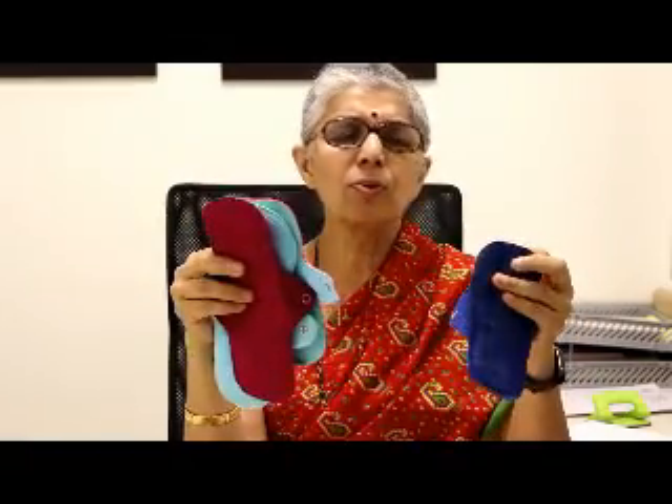Currently, the cloth pads available now are made of new cloth material — very nice, very comfortable — with wings like disposable sanitary napkins. Made of layers, they don't leak and are very comfortable. After you have used it, you soak it in a mug of water for 30 minutes, rinse it out, and hang it out in the sun. India as a country has abundant sun, and that is the only sterilization you need.